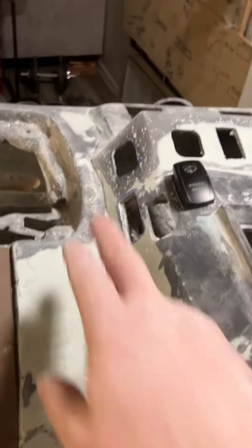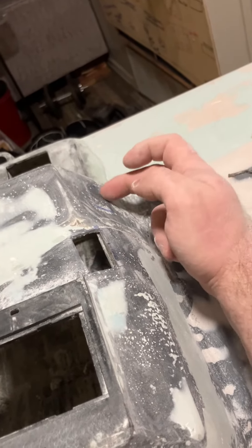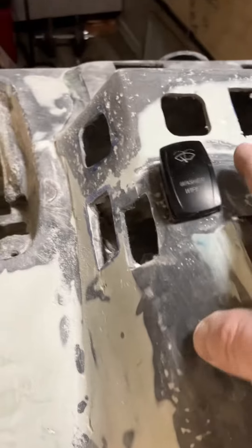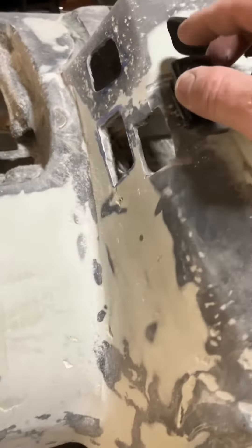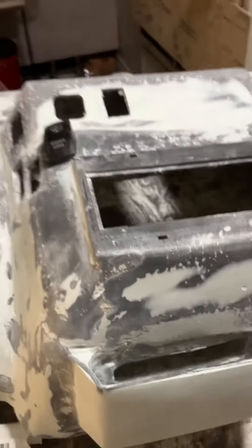My original plan was popper door switch here, popper door switch here, but I'll put a popper door switch right there, and depending on how much room I got, I might put one here or right here. We'll see. Stay tuned.